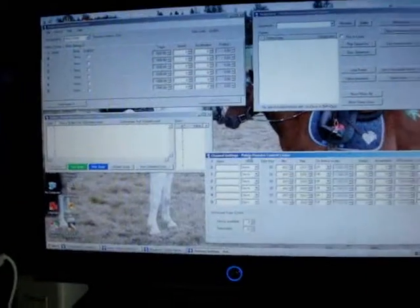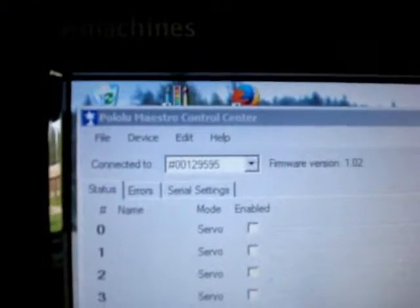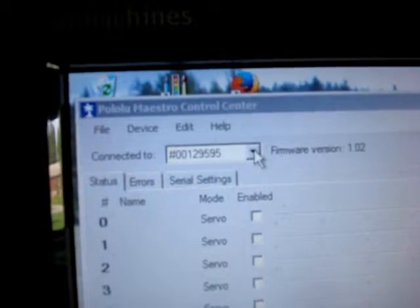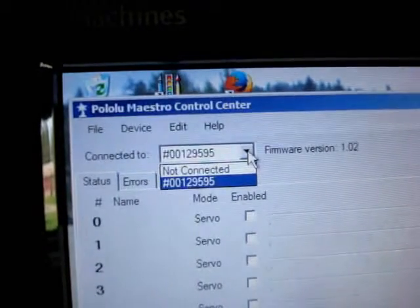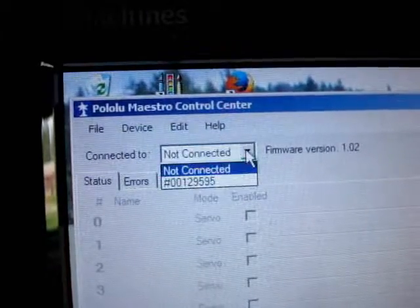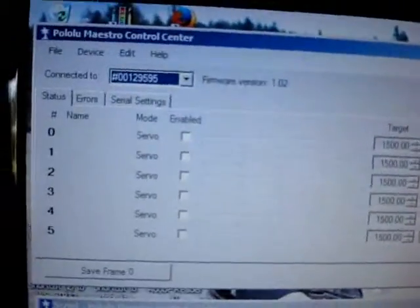So you can get all the things you're going to need on the screen at one time. Now, if you happen to start the program first and then plugged in your Mini Maestro, you would have to go up here where it says 'Connected to' — it's showing numbers because we're already connected. But if you started the software first, it would say 'Not Connected.' So you'd come up here, there would be one number, and you'd select it. Then the program would be connected with the Mini Maestro.